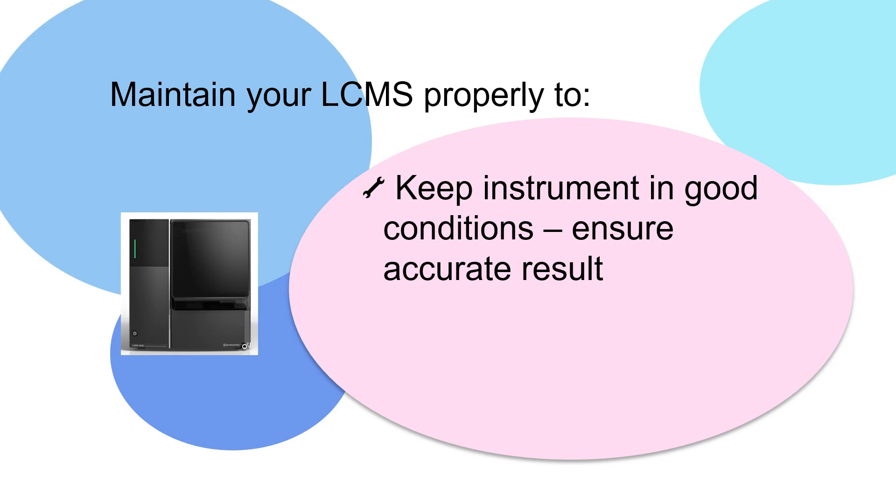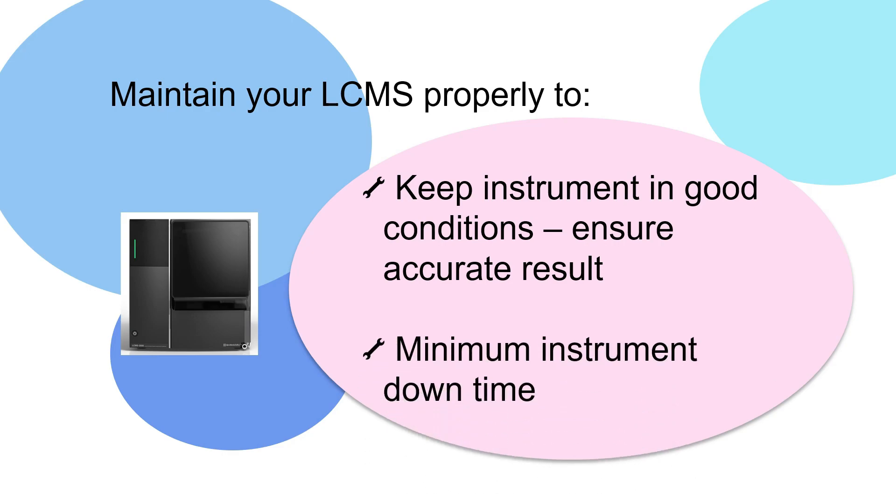In this video, I'm going to share how easy it is to maintain Shimazu's new MS detector, LC-MS 2050. With proper maintenance of LC-MS, we can minimize instrument downtime, so as to increase productivity of the laboratory.